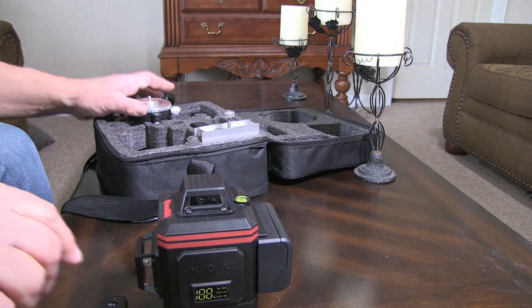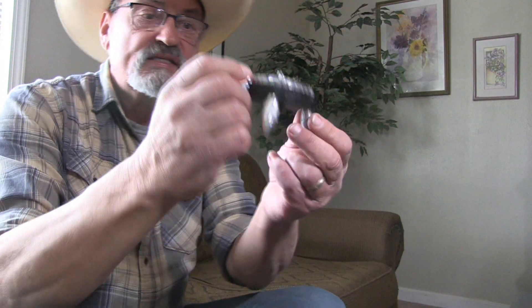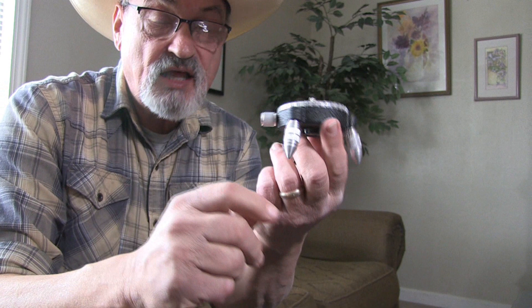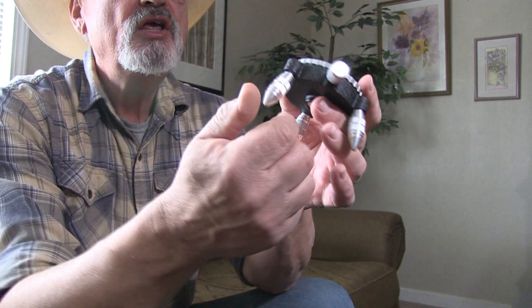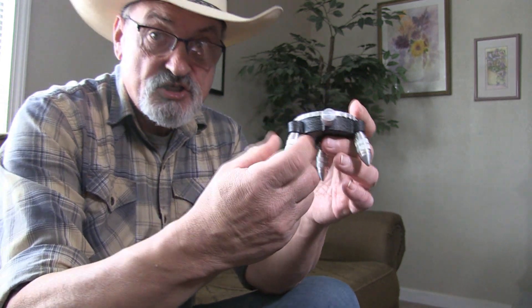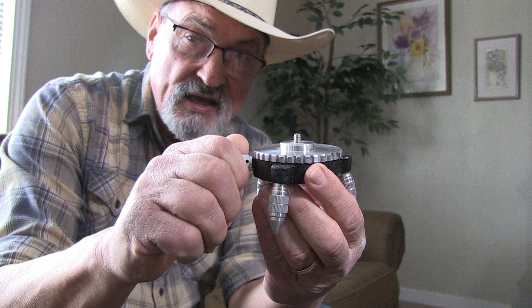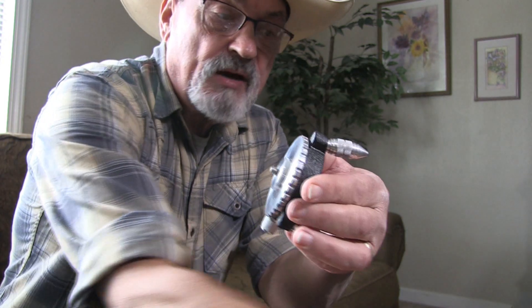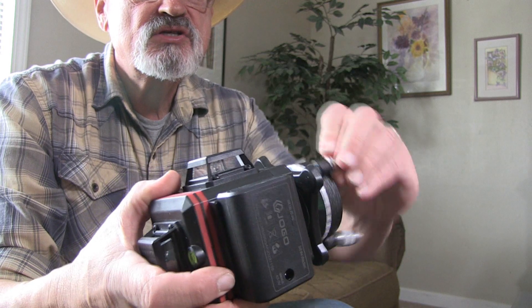This piece is the stabilizer base. It has little pointed feet — only three of them, because three points are more stable and easier to fine-tune than four. You turn these to adjust them in or out to make sure the spirit level is as level as you can get it. There's an adjusting knob that turns the system to get the lines adjusted to where you want them, and a screw on the bottom for mounting.